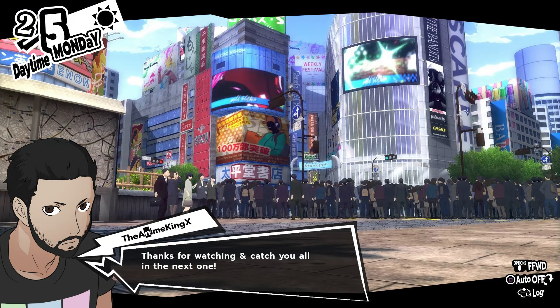Don't forget if you enjoyed the video, go ahead and leave a like. If you want to keep up to date with all the new videos that hopefully I will be putting out, go ahead and hit that subscribe button as well. Hope you guys all enjoyed, and until next time — Anime King, see ya. Bye, thank you.